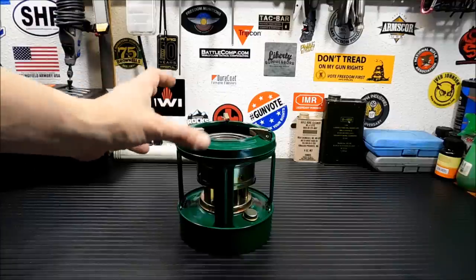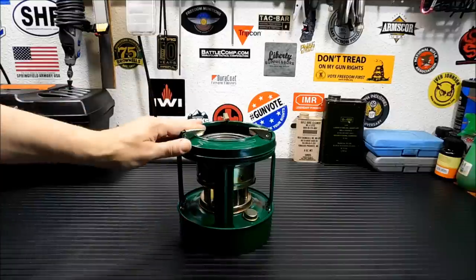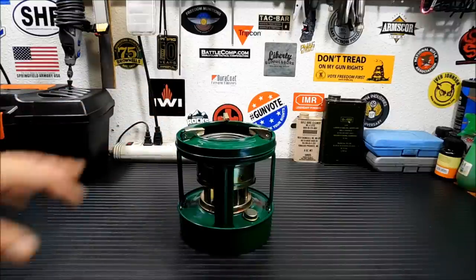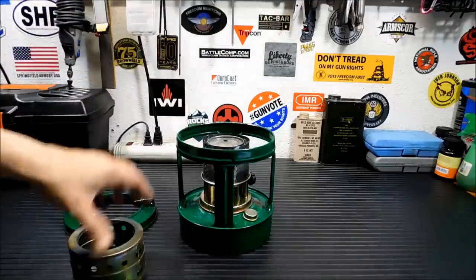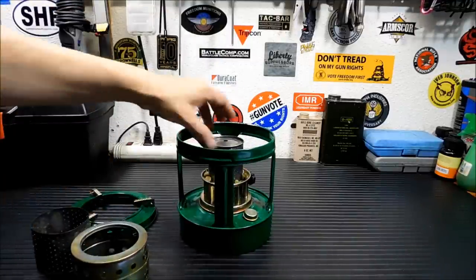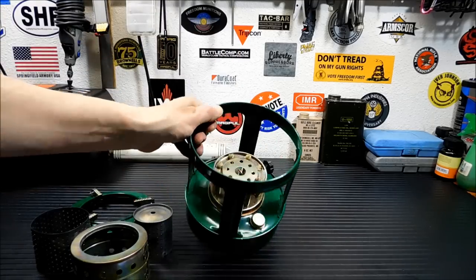They kind of have a little bit of a catalytic converter in the middle that burns, and it's just a neat system. So I'm going to take it apart and show you how you put it together, because this isn't how it comes. First thing you're going to do, all this will come off, and you'll notice there are 8 wicks in the middle.